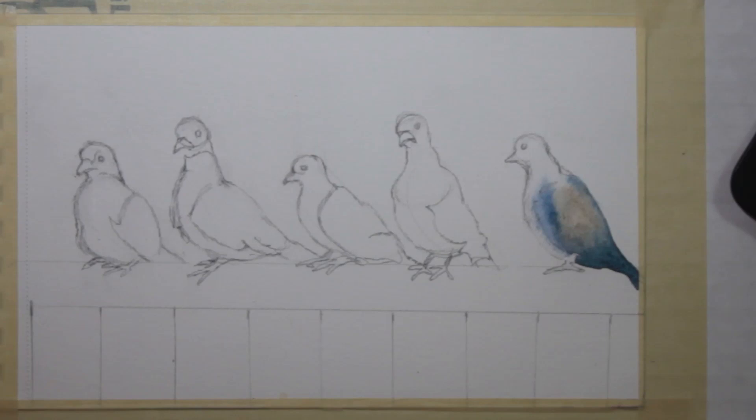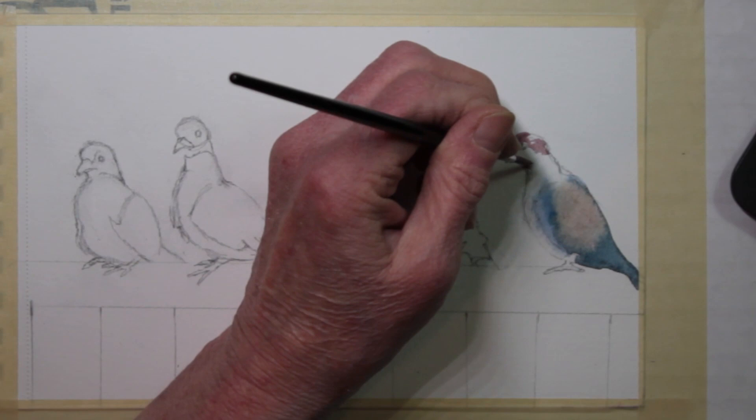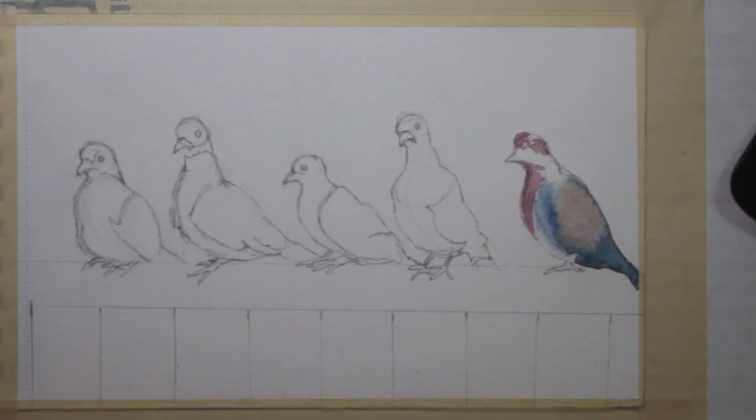After I drew them, I began by painting the dove entirely with water. When it was semi-damp, I then began to touch in colors and let them spread out so they would look soft. Birds' feathers are very soft and I wanted to begin with a soft approach to these beautiful little gentle birds.